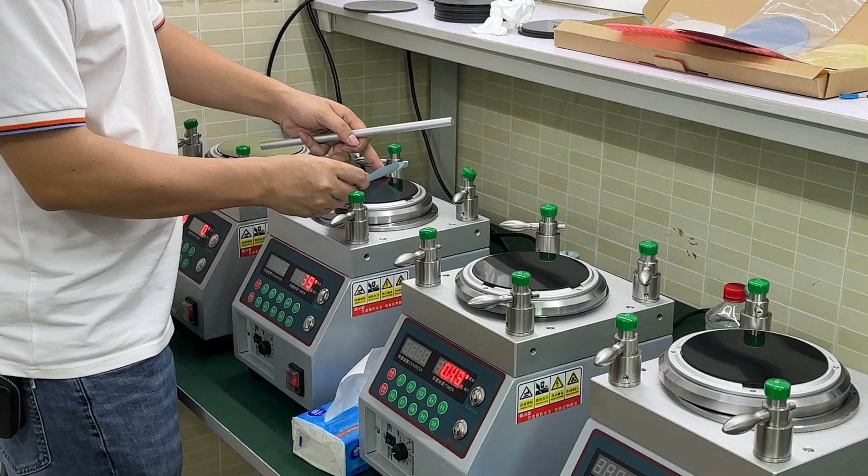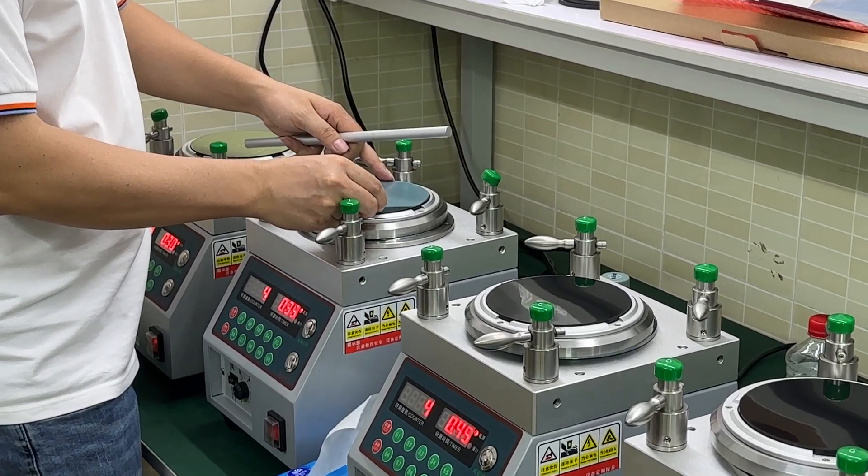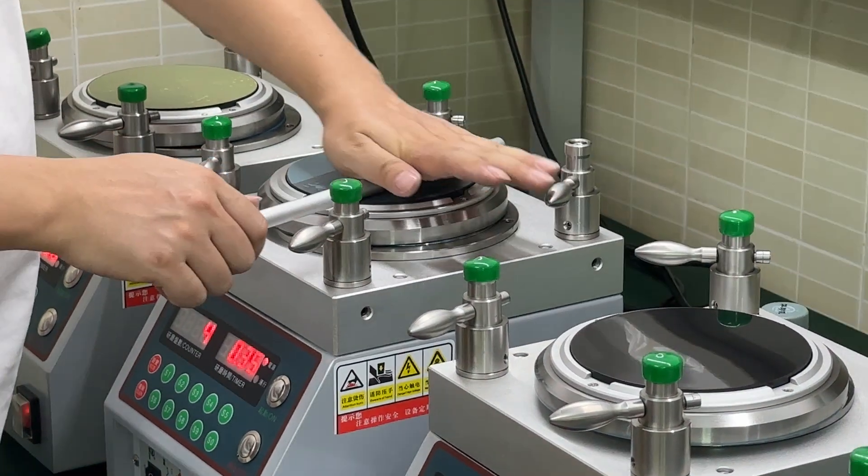It's flat. The first step, we use 30μm polishing film. The second step, we use 9μm polishing film.